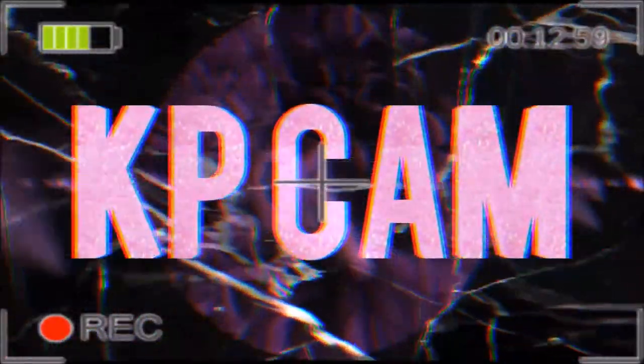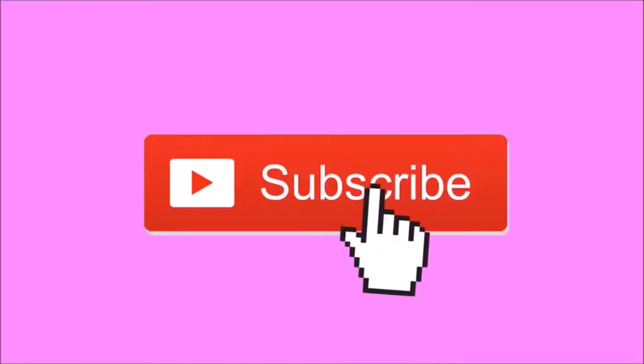Hi guys, welcome back to my channel. My name is Kendra and you're watching KP Camp. Today's video I'll be doing a tutorial — a short little tutorial on this hairstyle. I've been getting questions all over the place and compliments all about this hairstyle.